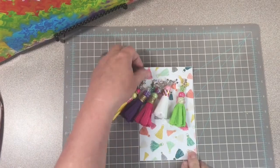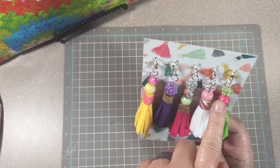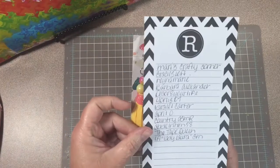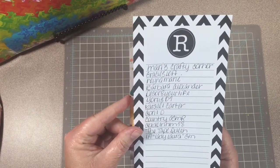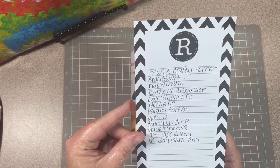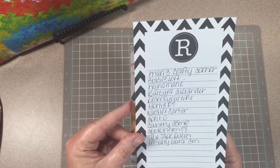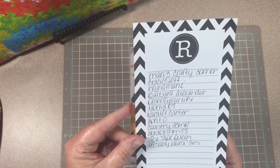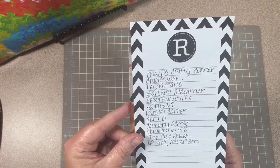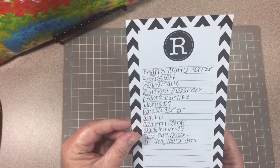Okay guys, it's giveaway time again. I'm going to draw a name from everyone who commented on the tassel video. I have the names right here — they are Mary's Crafty Corner, Gracie's Loft, Nina Marie, Barbara Alexander, Decorate Your Life, Yorley 07, Carolee Carter, April D, Country ASMR, About In Him 78, The Tape Queen, and Lady Laura GM. So I'm going to cut these all up and do a drawing.